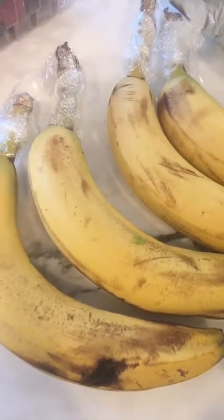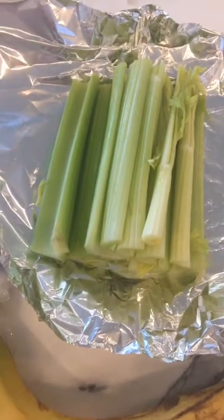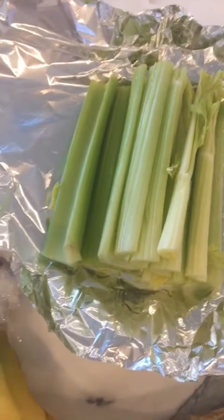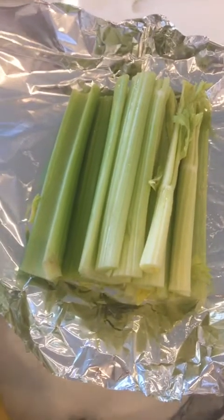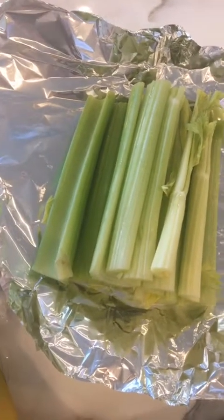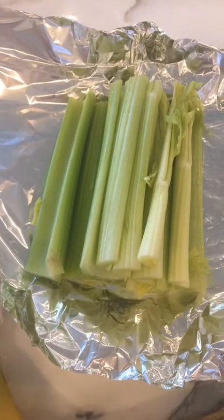I would recommend storing your bananas separately from your other fruits regardless. Next is celery, and this can apply to celery, broccoli, and cauliflower — more of the cruciferous, really fibrous types of veggies. What you want to do is once you wash them, cut them into the size you want and wrap them in tin foil. This is going to help keep them really crisp. Then just put them in your vegetable drawer in the refrigerator.